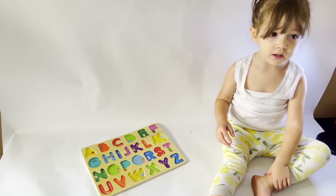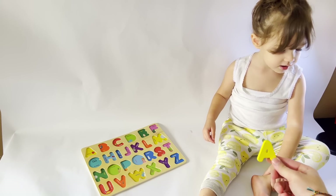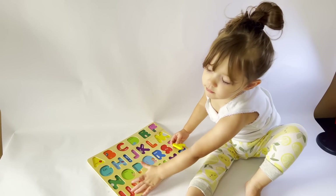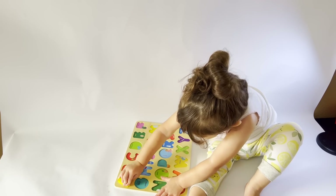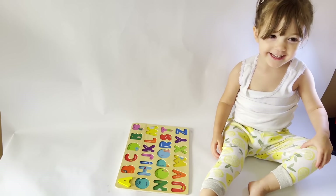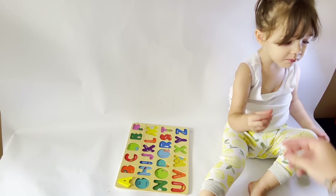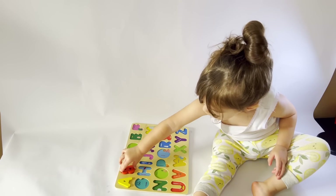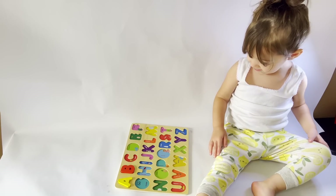Hi, Atlas! How are you? Where does this letter go? You can turn it. Where does it go? Right there. What letter is that? A. A, A! Good job. Where does this letter go? You've got to turn it around, silly. B. B. Good job. And A. And A.